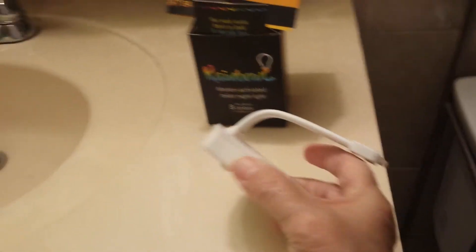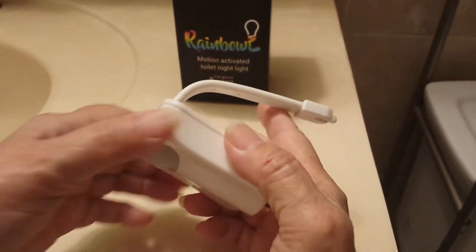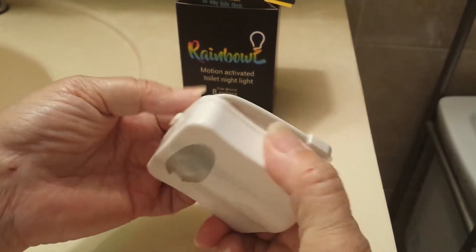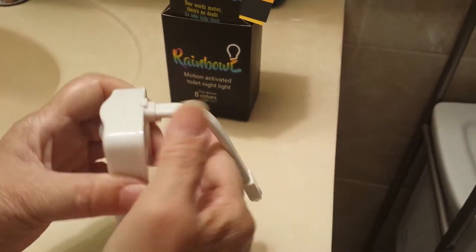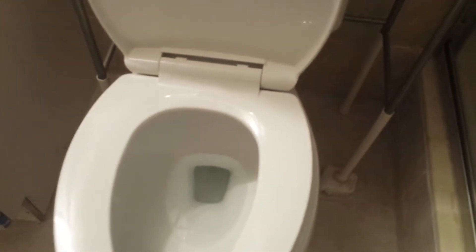This is the Rainbow Motion Activated Toilet Night Light. Batteries are not included — you need to put three AAA batteries in the compartment back here. Very easy to do. All you do is extend the arm and put it in any part of the toilet rim.